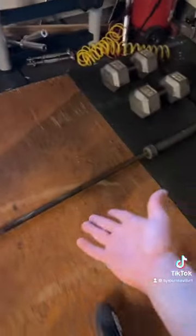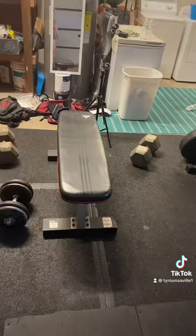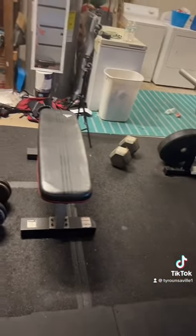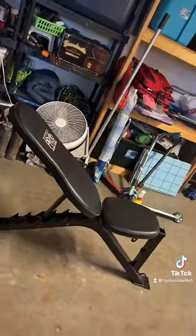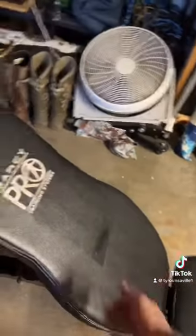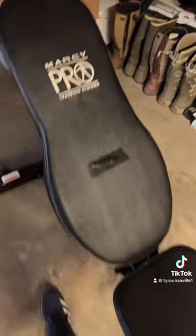Then I got the platform — this is where I do deadlifts, clean and jerks, snatches, all that stuff. Got the flat bench that I use for bench press and dumbbell bench, and then I got the incline bench that I use for incline stuff. I've been getting lots of comments about what kind of benches — it's a Marcy Pro Training Systems, I got it from Facebook Marketplace.